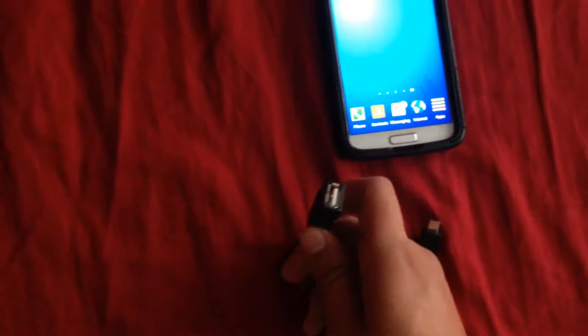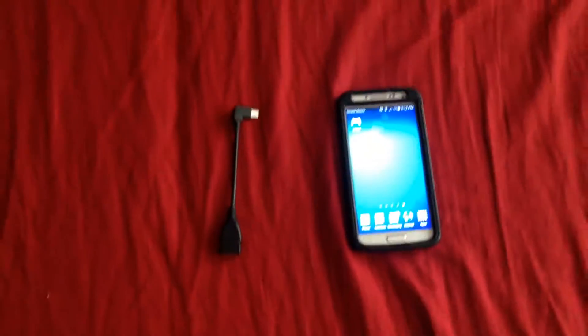It's very easy to use. All this is, is a micro USB that connects to your phone, and then it has a USB plug-in on the back side. Basically on this you could connect any USB device — you could use a keyboard, a mouse, a controller, basically anything that has a USB.